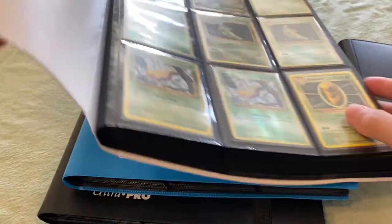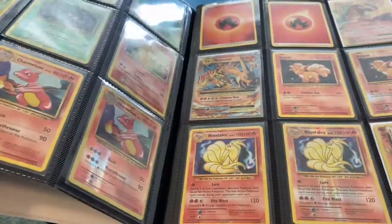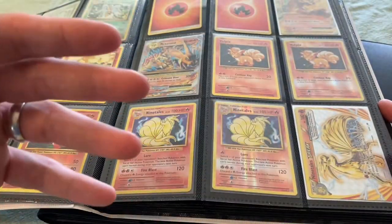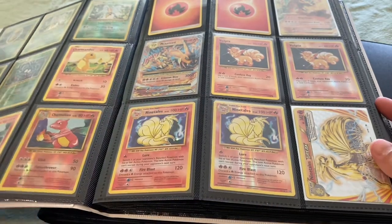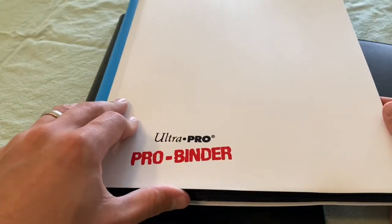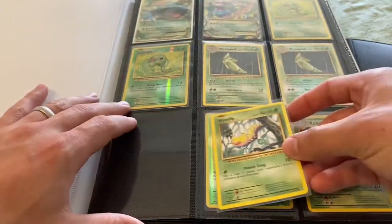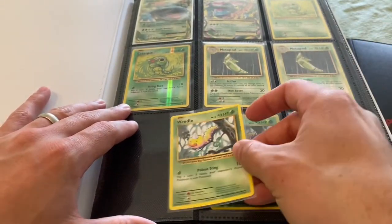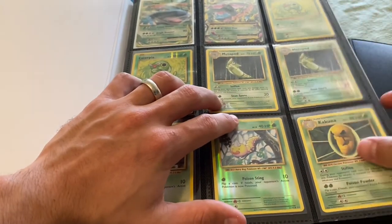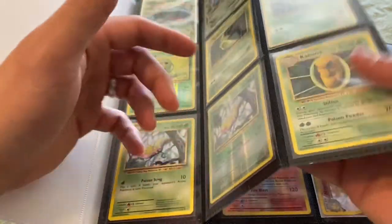It has 20 double-sided nine pocket pages — so 40 pages total — holding 360 cards. Generally speaking, for Pokemon, most sets including the ultra rares should be able to fit in here. As for putting cards in, on the left column it side loads from the side, and for the middle column they side load from the middle, which can be a bit annoying. If you slightly bend and slide one corner in first, it makes it really easy.